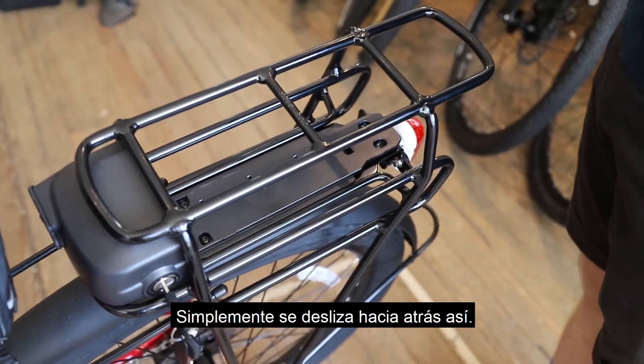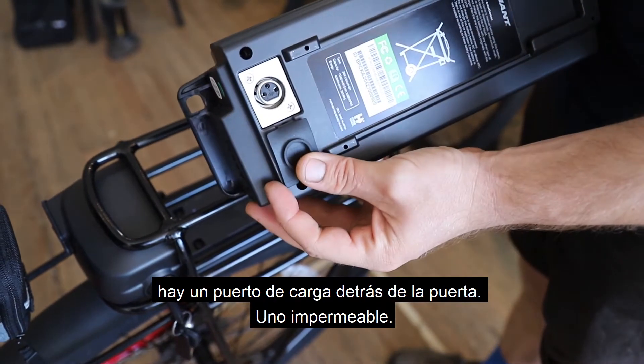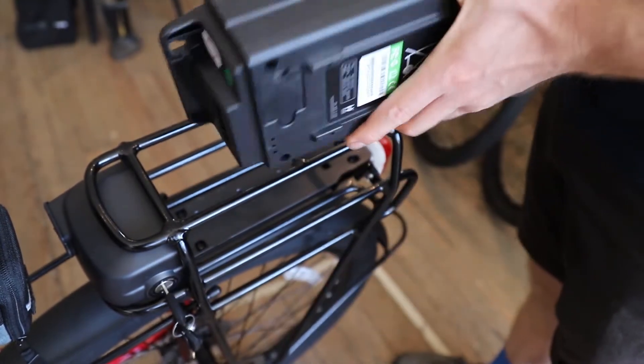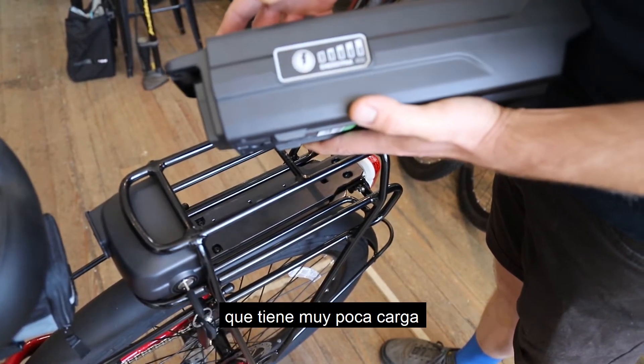You can charge the battery off the bike — there's a charge port behind this door, a nice waterproof one. You can also check the battery level right there; that one's got very little charge to it.